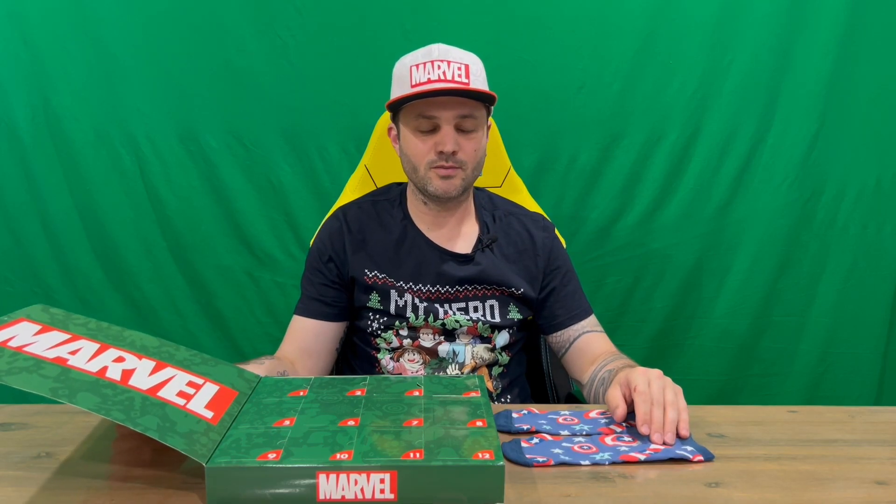Do let us know in the comments what you think. If you haven't already, do subscribe to the channel. But for now we're going to conclude this part of the video.